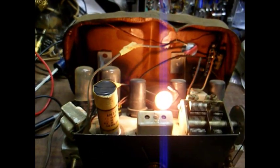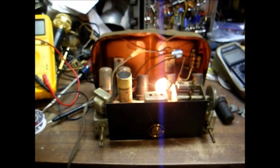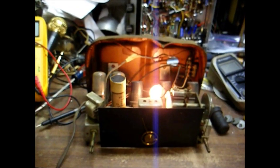The problem, most likely, is an open tube filament. Actually, it is an open tube filament, because I've already done a little pre-poking around here, and I discovered that the 12SQ7 tube is open. I'll show you a couple of ways to determine an open tube filament if you don't have a tube tester.